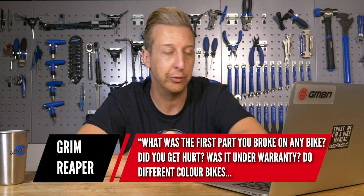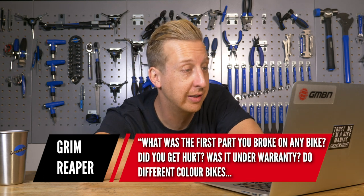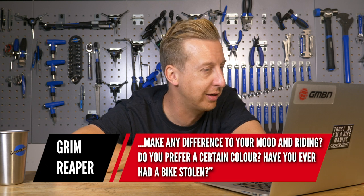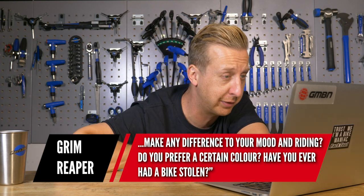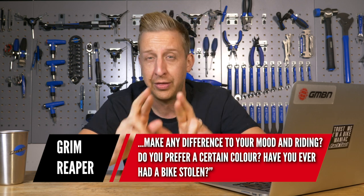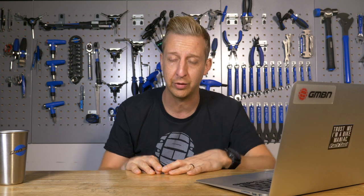Next one's from the Grim Reaper. What was the first part you broke on any bike? Did you get hurt? Was it under warranty? Do different colored bikes make any difference to your mood and riding? Do you prefer a certain color? Have you ever had a bike stolen? Thankfully not to date, but I'd be absolutely gutted — and to be fair, I'd be really pissed off and would make it my mission to find that person.